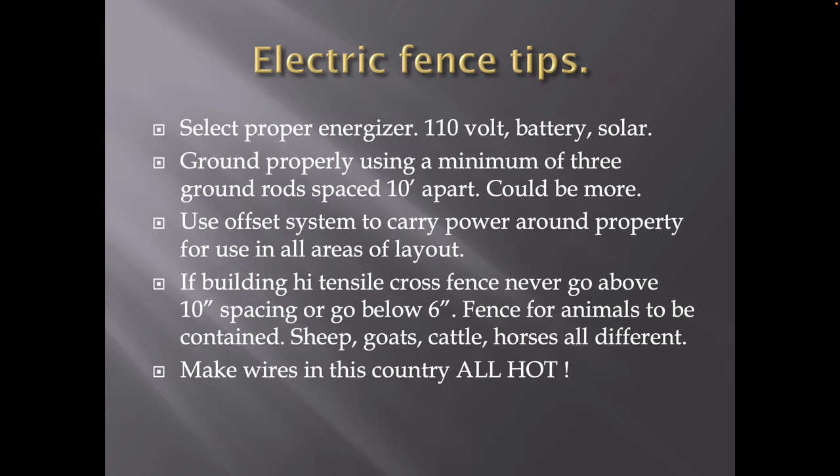Here are some electric fence tips. Number one: you have to select a proper energizer. 110-volt is better than battery — anytime you can put up a 110-volt unit, it's going to be a whole lot cheaper. A solar panel just keeps the battery charged up — it does not run the energizer. Ground properly using a minimum of three ground rods spaced 10 feet apart — three is the minimum, it could be five or six. Use an offset system to carry power around your property for use in all areas. Once you have a good perimeter fence, always add an offset bracket — it just makes a better system and it's going to keep your fence looking good for the next 30 years.